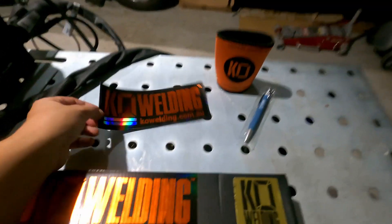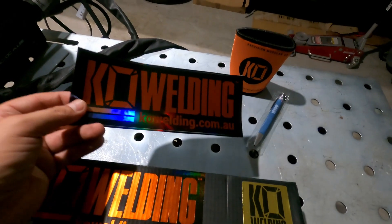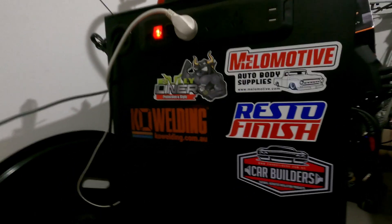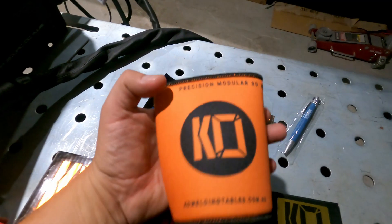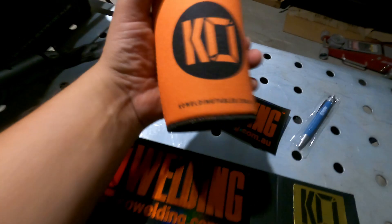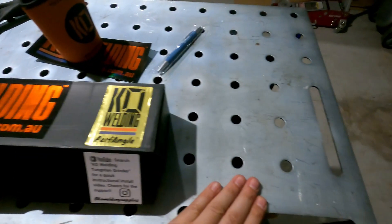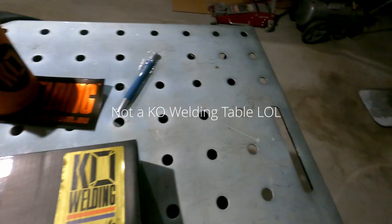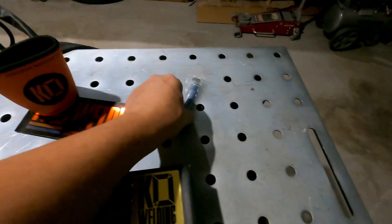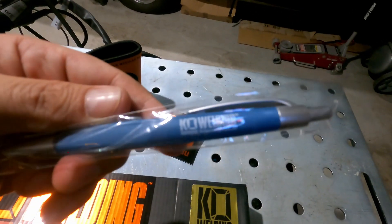So one thing you do get with the order — I've got a couple of these stickers. These are pretty cool. I always like when companies send you a sticker, there's something cool about that. They also sent a little stubby holder or drink chiller, it's kind of cool — made to order. They actually do KO Welding tables which are pretty cool. And they sent a pen, so you can always think KO Welding. Pretty clever.